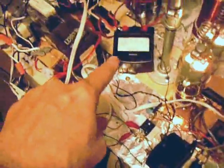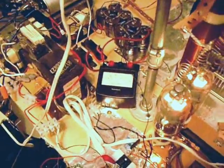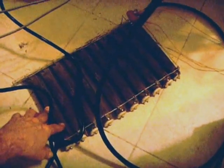This is my grid current meter, and that one right there is the plate current. Over here I've got a dummy load — 10 resistors at about 500 ohms each, 500 ohms at 175 watts each. That makes 1,750 watts total — a nice dummy load out of an old transmitter.